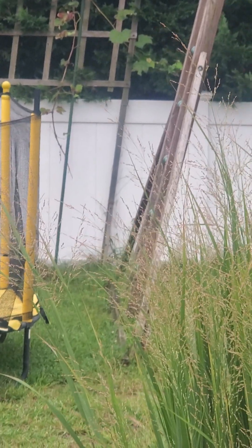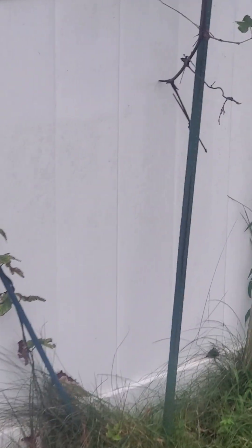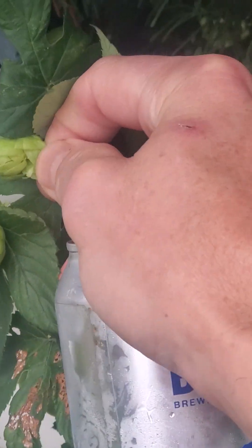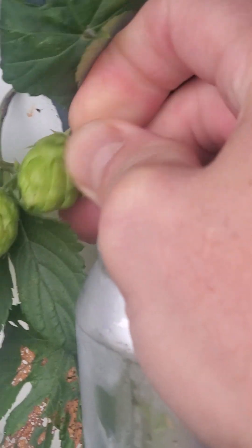I've got some hops actually growing over there — let's take a look before we test this bad boy out. Check out our hops — they didn't do so good. There's some hops right here. These are some Cascade hops. You've got that lupulin powder in there, that yellow stuff — you can really taste it in some of these beers.